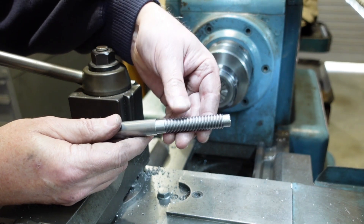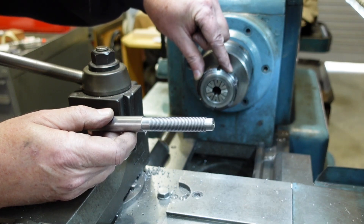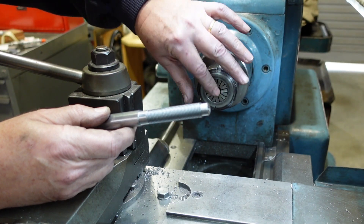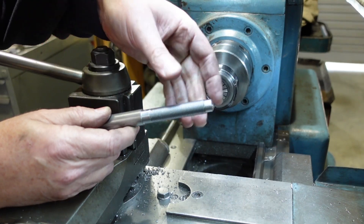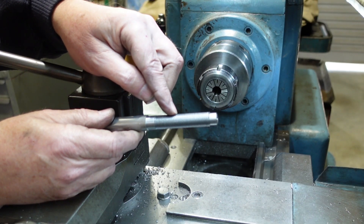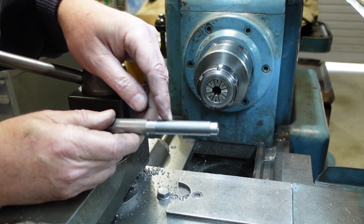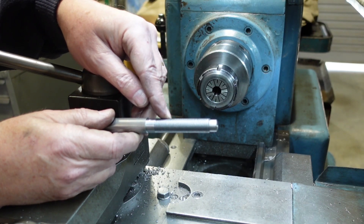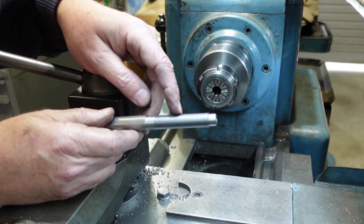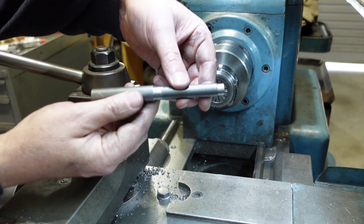I need to hold that, so I've got my ER40 collet chuck out. The reason I like holding threads in that is it's almost continuous - it gives you lots of support, whereas if I put that into a three-jaw chuck there's a good chance it'd dig into some of the threads and damage them. Also because my three-jaw chuck has got some pretty severe serrations, it could actually unscrew out of the chuck.